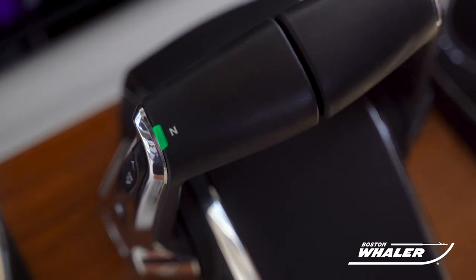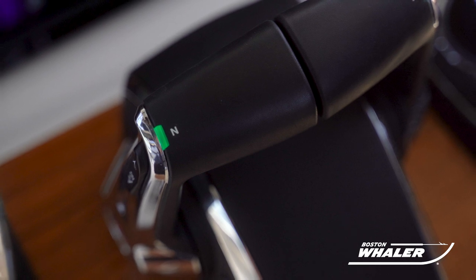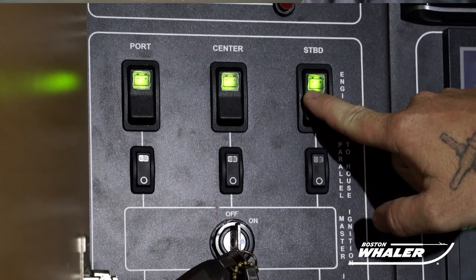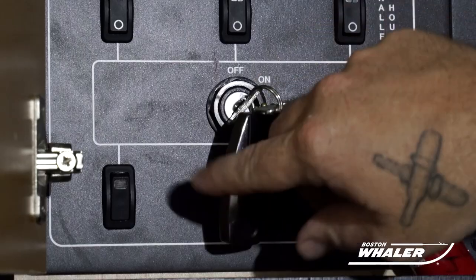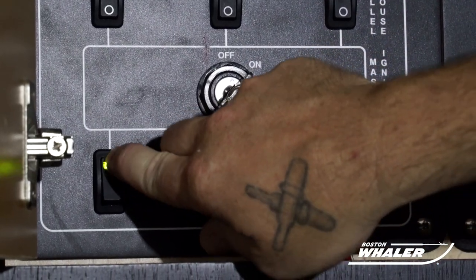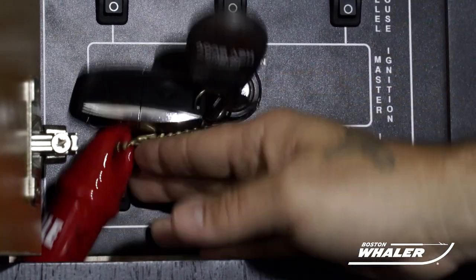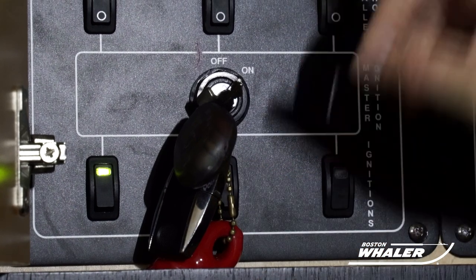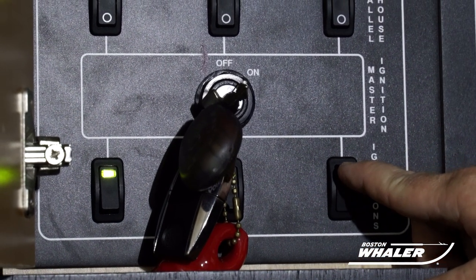Now, let's start the engines. Ensure that the throttle levers are in the neutral position and that the battery switches are on. First, turn on the engine key, then turn on each engine's ignition switch. You should hear a single audible beep with the flip of each switch. This single beep is a confirmation of a system self-check.